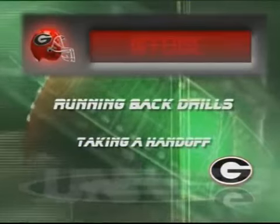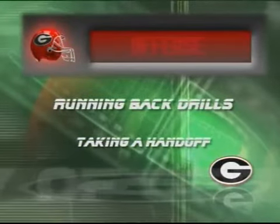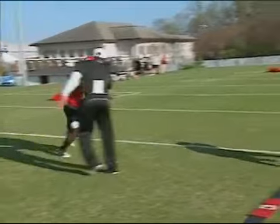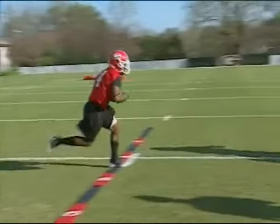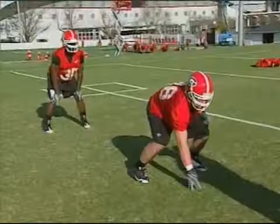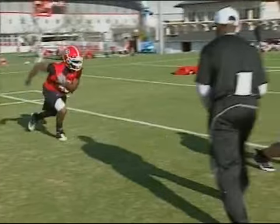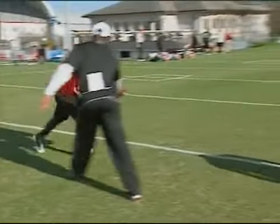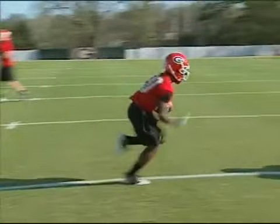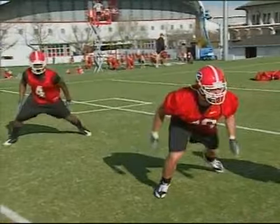The next drill is taking a handoff - this is something very important to the start of any running play. You always want your players to play with great body lean, play in a football position so they can cut side to side quicker, start and stop quicker. One thing you want to make sure coming out of that stance is that they don't raise up - you want their body to stay nice and low getting this handoff.